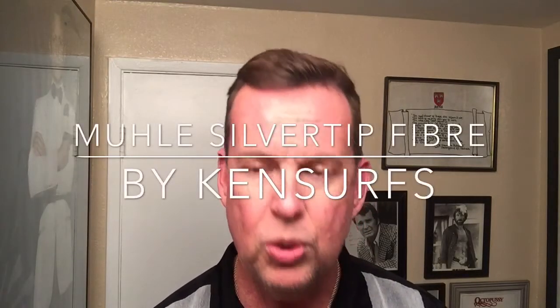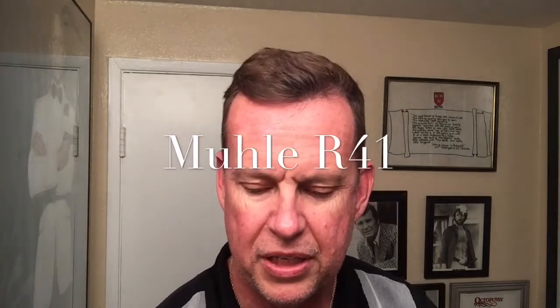Ken Serfs here with another shave video. Today we're going to be doing a Mühle shave, and not only are we going to be using the Mühle R41, but I bought a couple of things from Mühle USA and they came the other day and I'm excited to try them out.